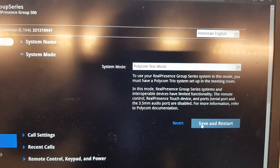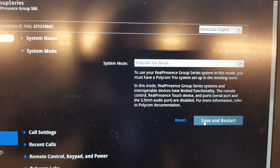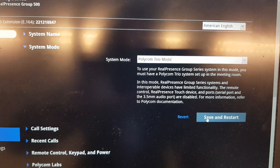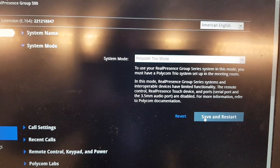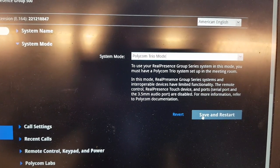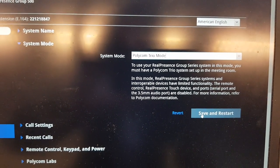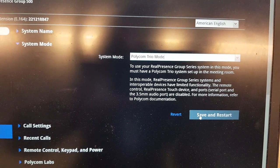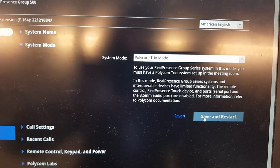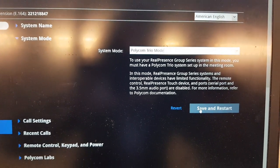Be aware that once you put the Group Series into Trio mode, some features like H.323 tree and serial ports will not be available. Please review the documentation and release notes to confirm this setup works for your specific environment.